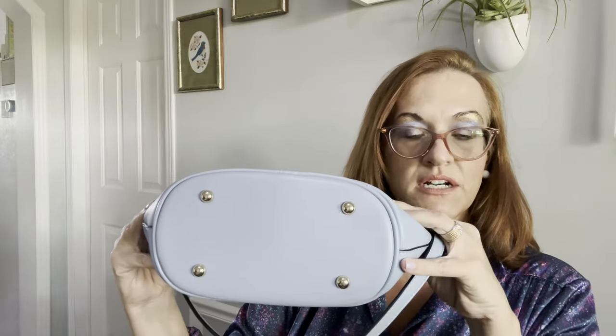It comes in an array of colors and it is on sale right now, I think for $39 or $40, which is phenomenal for a leather bag. I will put the link in the description for you if you want to check it out.